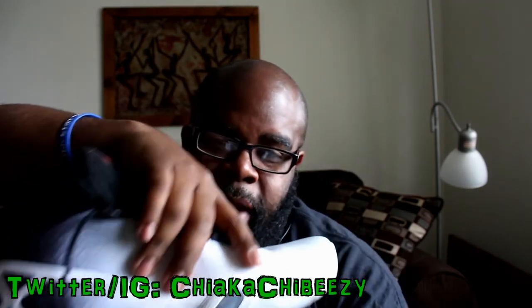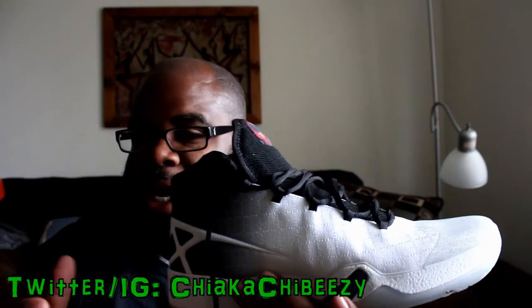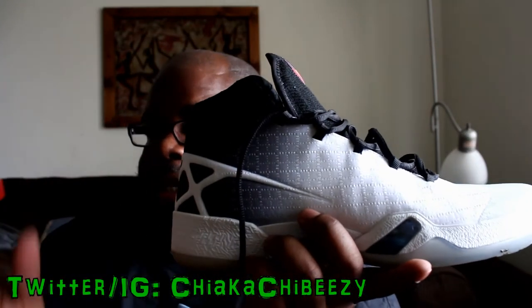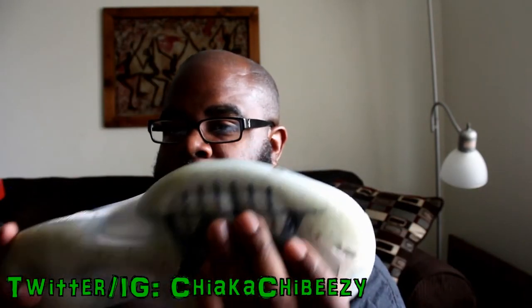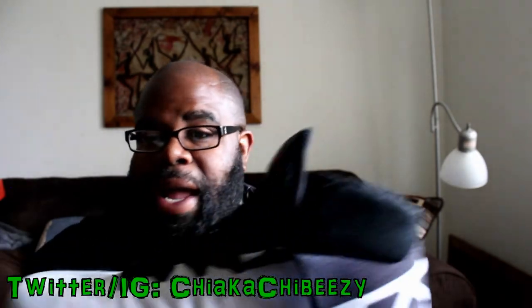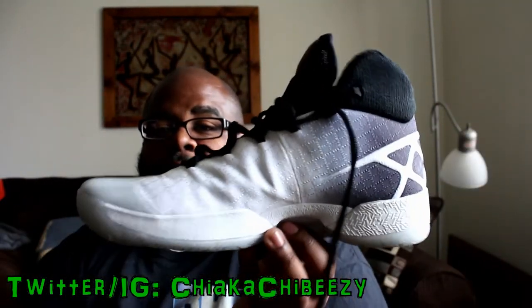They say the new woven material and style is supposed to be better than the 29s, but it's not — the 29s to me are still the best between the 28 and 30. The 28 set the tone with the flight plate and the zoom units, the 29 perfected the shoe in my opinion. So I will not be balling in these again.